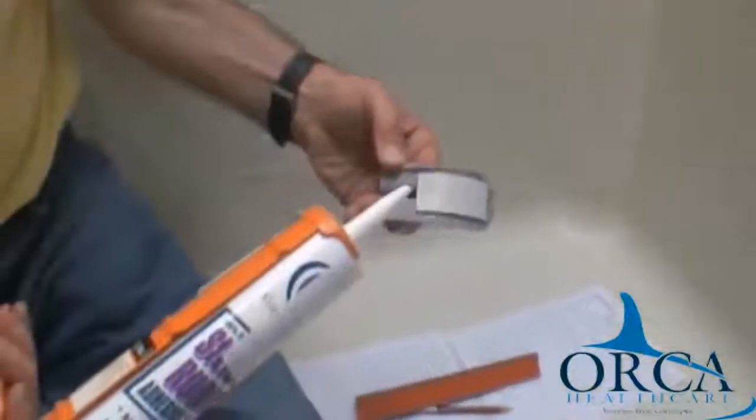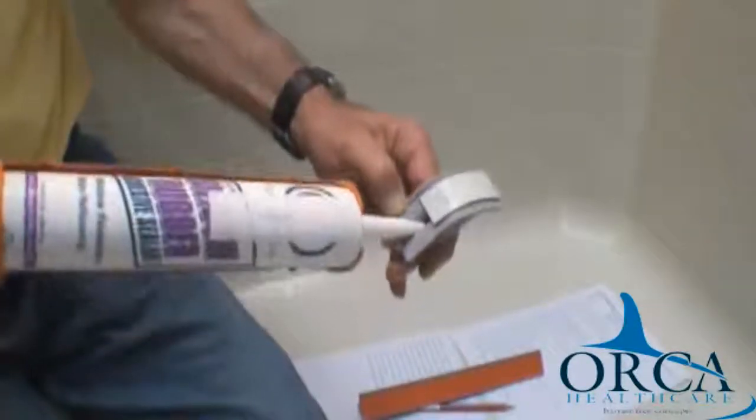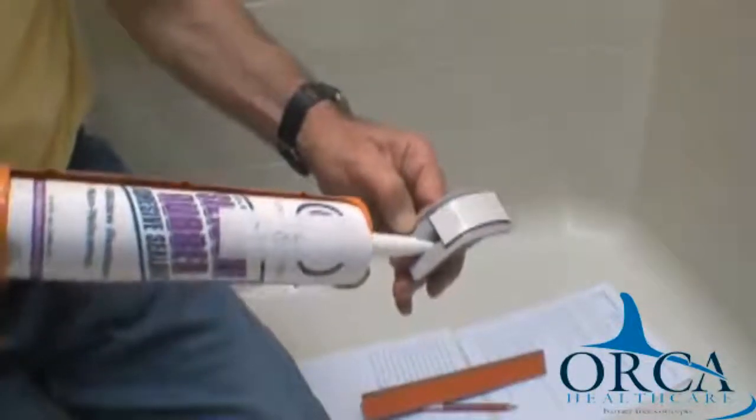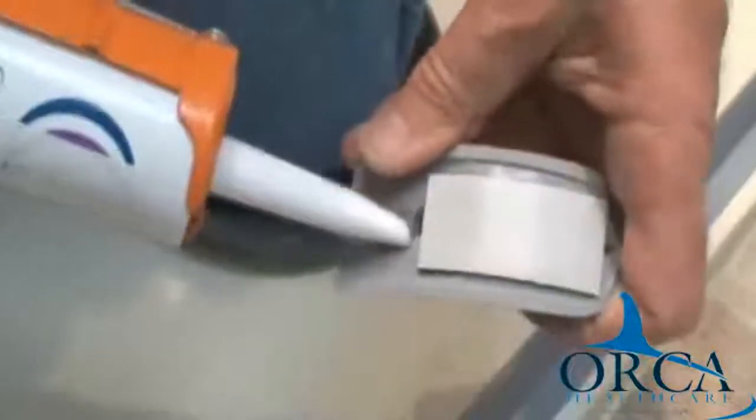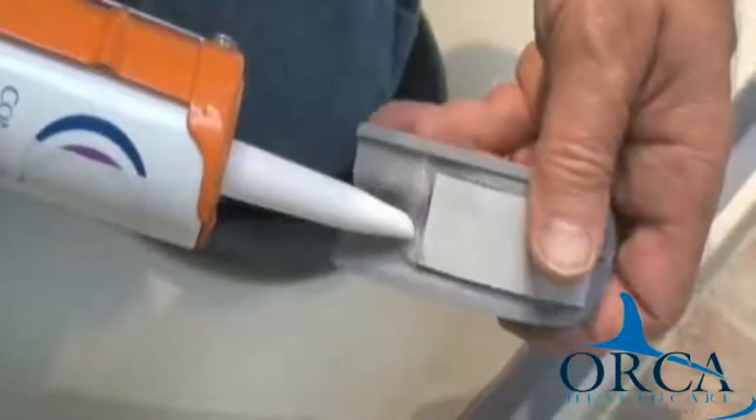Step 10. This step is optional. You may apply silicone sealant on one half of each of the ends of the adhered water stopper. You may also apply silicone sealant inside the end caps at the shower bottom and the underside slot.